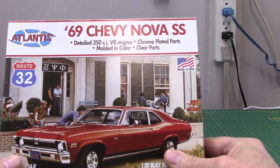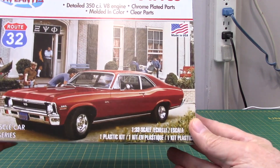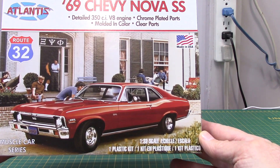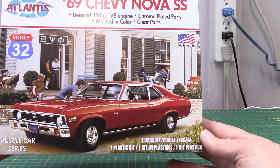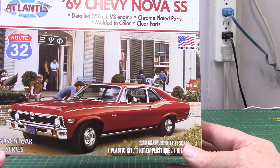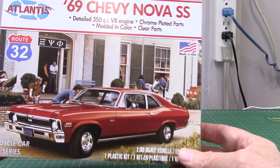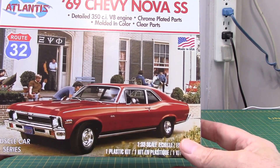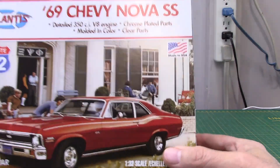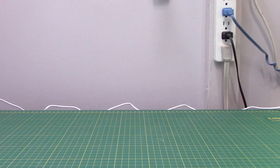Atlantis has got a lot of the tools that used to be from Revell, including a series of 1/32 scale kits. This is the '69 Chevy Nova SS — a nice little 1/32 kit. They've also done an '80s Camaro and a Firebird in this line. I've started playing with this one a little bit, but it's not high on my list of priorities.